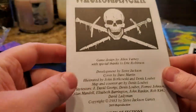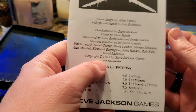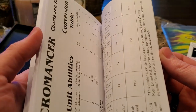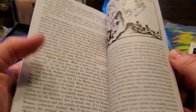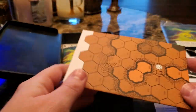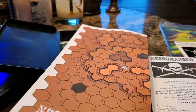So you've got 2D6 there, and you have the rules themselves. When we take a look at the components side by side, this looks just like the original. All the charts and tables — fantastic. Then you have this. I feel like I'm looking at the original. Even this map looks exactly like the original.